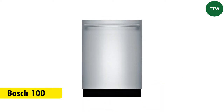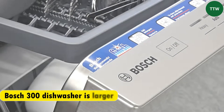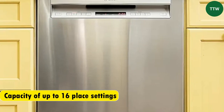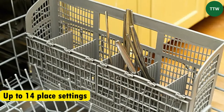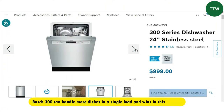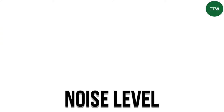The main difference between the Bosch 100 and Bosch 300 dishwasher is the capacity. The Bosch 300 dishwasher is larger than the Bosch 100 dishwasher, with a capacity of up to 16 place settings, while the Bosch 100 can accommodate up to 14 place settings. This means that the Bosch 300 can handle more dishes in a single load, and it wins in this category.